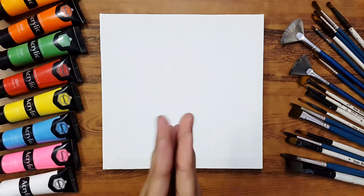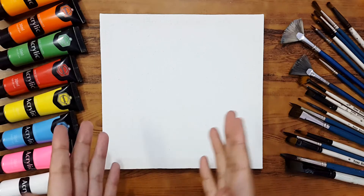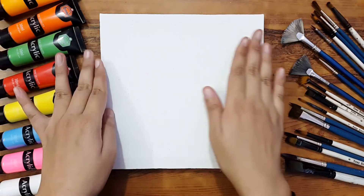Hello dear friends and fans, I hope you guys are fine and doing great. Welcome to another class of acrylic painting. Today I'm going to tell you about blending — we'll discuss how we can blend our colors on the canvas.